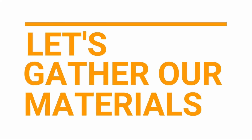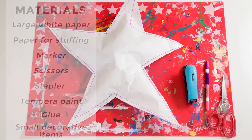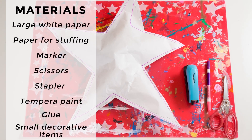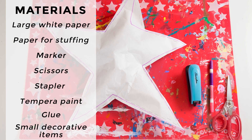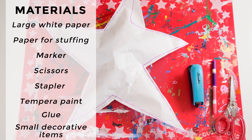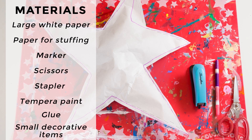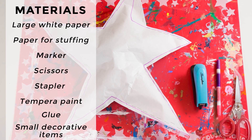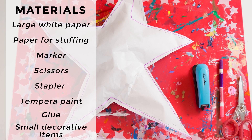Let's gather our materials. The materials we'll need to make our puffy star: large white paper, such as from a roll of easel paper or craft paper. You'll also need paper scraps — this could be extra paper when you cut out your star, packing paper from a package that arrives, or paper from the recycling bin.